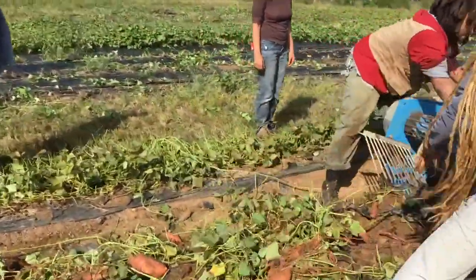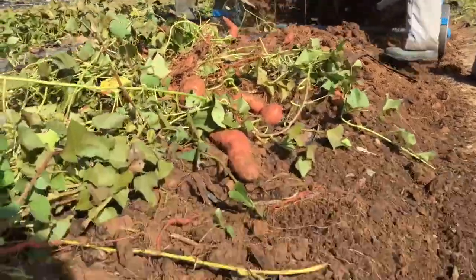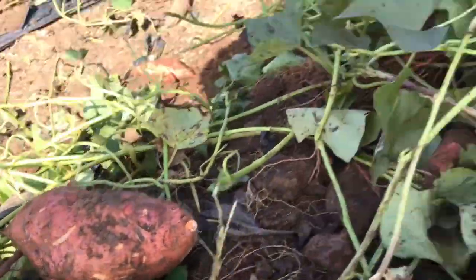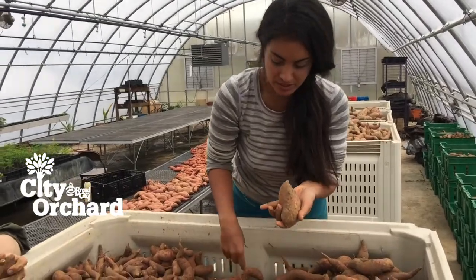We separated these potatoes out into small potatoes and large potatoes, and we also separated them by flesh color. Here we have — I think these are orange flesh — and these are white flesh potatoes right here.